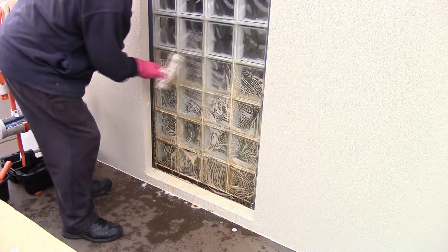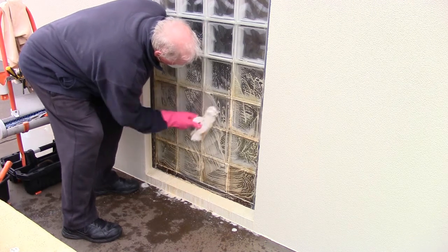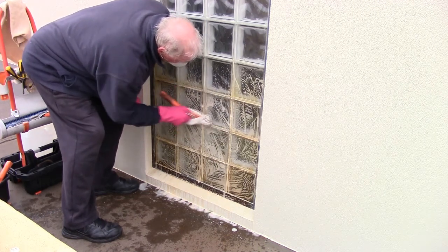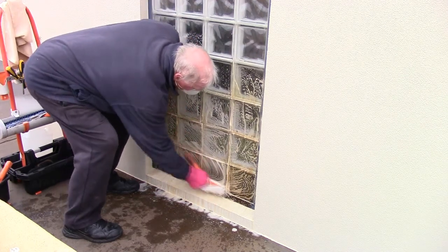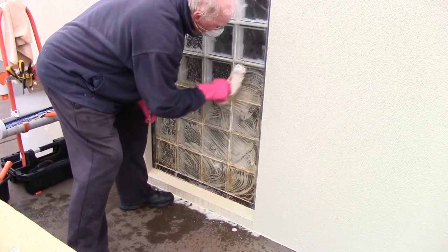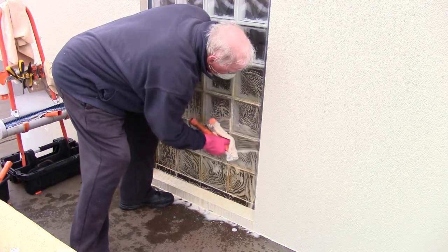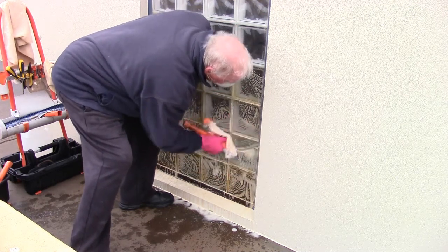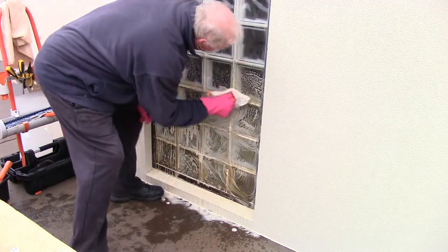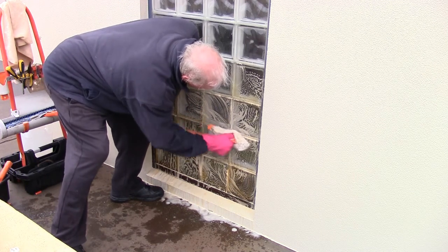Let's get some more fresh water. I've got some fresh water where I dunk it in and just keep on scrubbing. I can see there are just a few spots and I'm just scrubbing them off. As I said, if I had put it on and let it dwell for about two or three minutes, it may have probably came off much quicker.